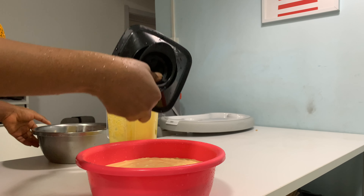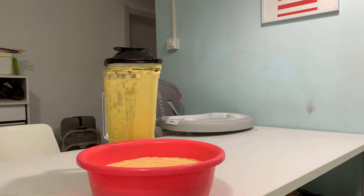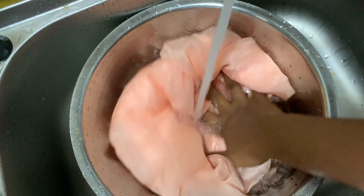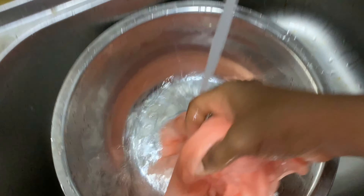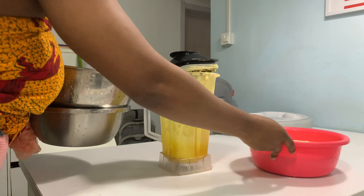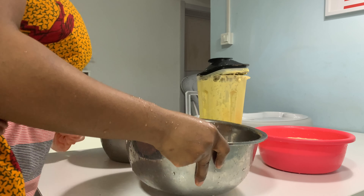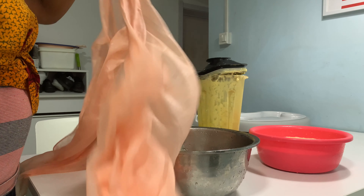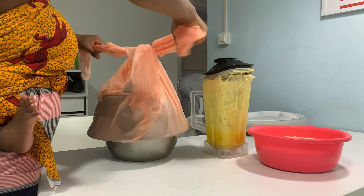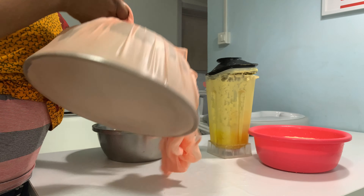Hello beautiful people, welcome and welcome back to my channel. If this is your first time here, my name is Naya. Please hit the subscribe button if you haven't. In this video, I'm going to show you how to make pap, akamu, ogi — anyway you know it — at home from scratch. It is very easy.